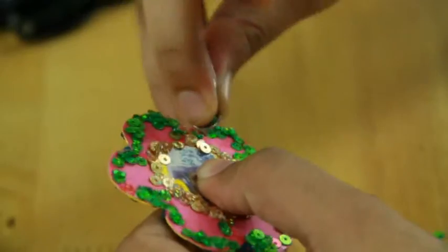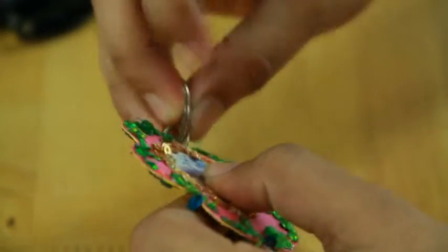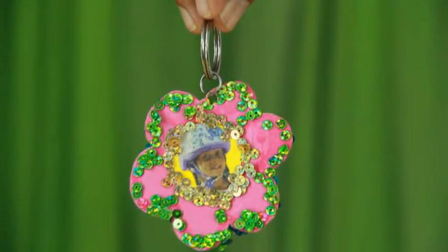Put the keyring through the hole. The flower keychain is ready.